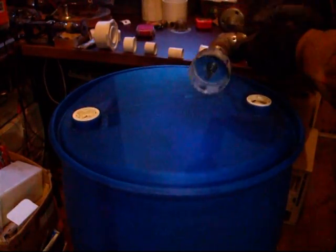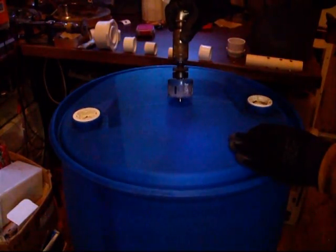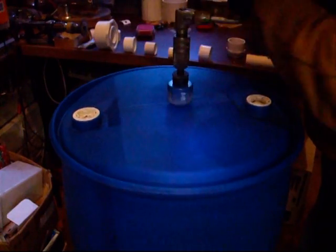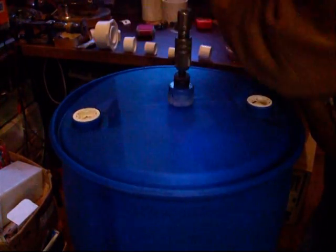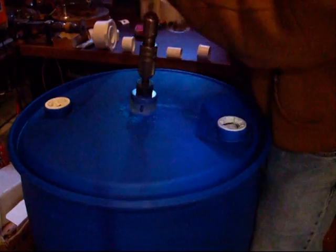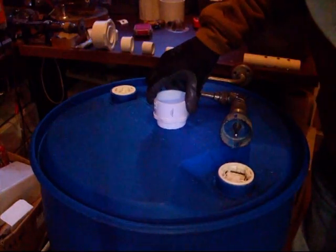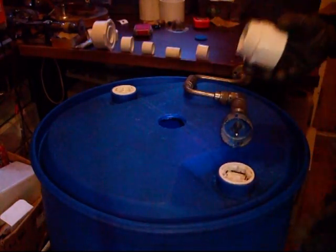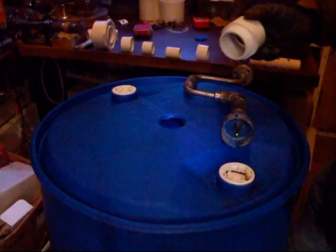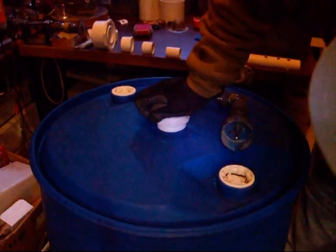Now we're going to drill the hole in the top of the barrel. This is a two and a quarter inch hole saw. We put it right here — it doesn't have to be perfectly centered — and we just start drilling. It'll take some doing. I've got it started. Now we've got the hole drilled. As you can see it's a little bit smaller than the threads, so we're going to thread this now. We want to make sure it's straight, so we're just going to push on it and turn it.